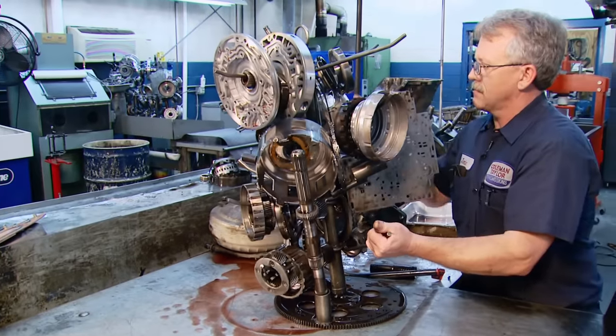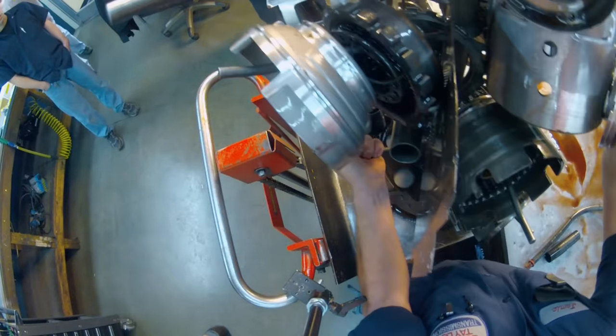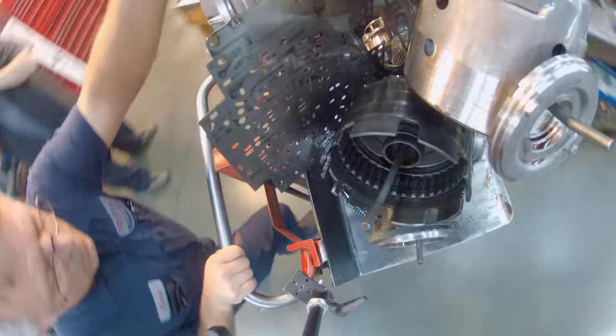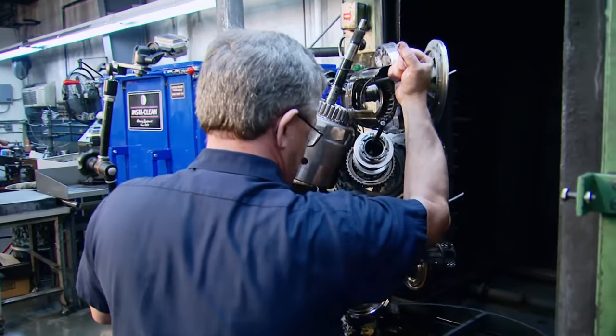Jamie identified the signs: valve body bolts in the wrong place, and the parking pawl rod had one bolt missing and was just laying in the bottom of the pan. That tells him somebody's been messing with it.